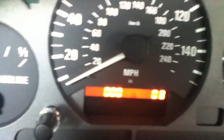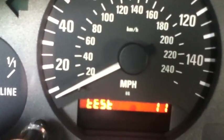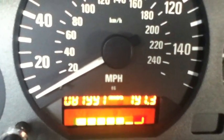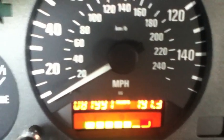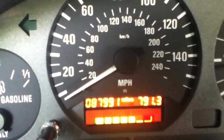And then just to return it back to normal, if you get tired of this, you just go all the way around the horn, go back to zero, and it returns to the odometer. Also, this resets every time after you turn your car off, so it's not permanent in any way.